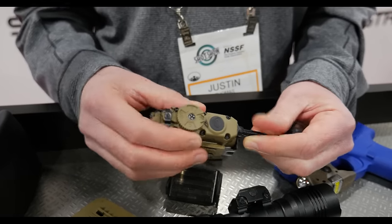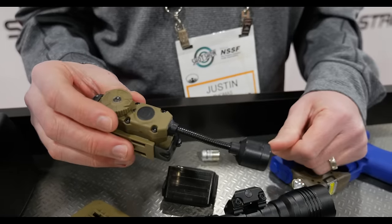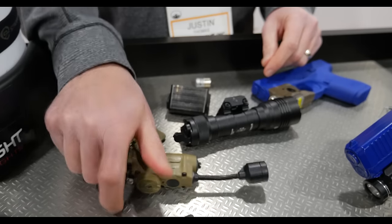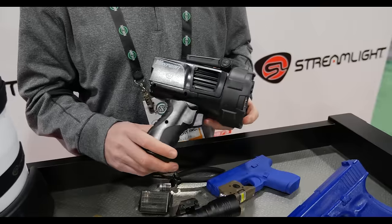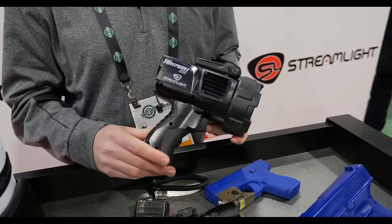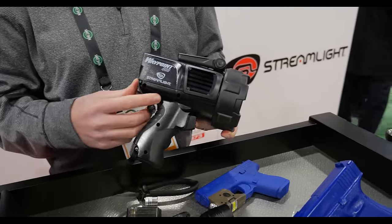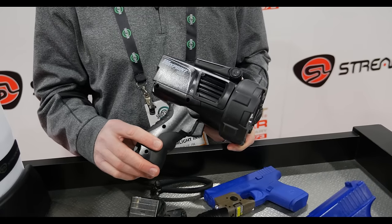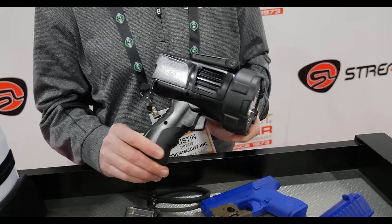And lastly, you've got IR out the front. It comes in coyote and black. Continuing on with our Waypoint series — this is our latest model, the Waypoint 400. It's going to provide 1,400 lumens and will reach almost three quarters of a mile.